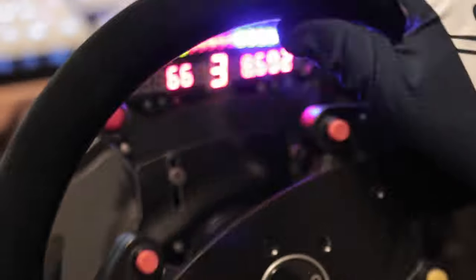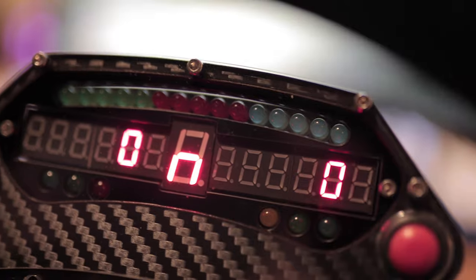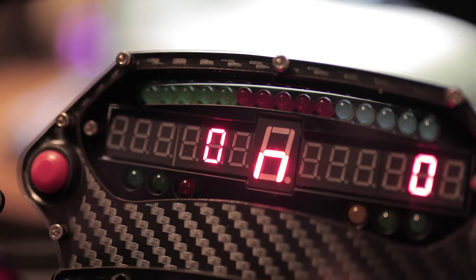The SimProjects Pro Race 2 features a set of 15 LEDs across the top to show your revs, as well as six additional LEDs at the bottom. Every single LED here is fully customizable using the SimDash software, but we'll get to that later.